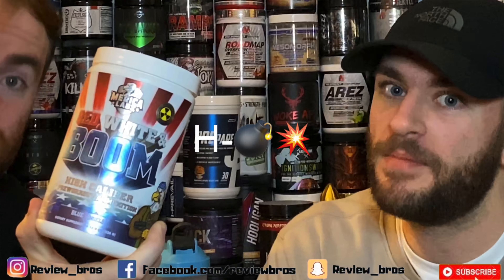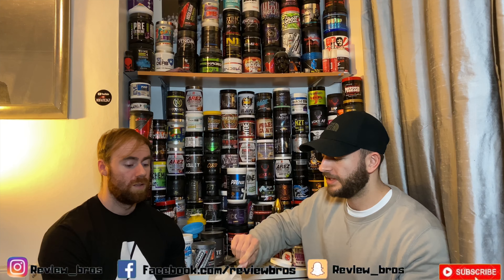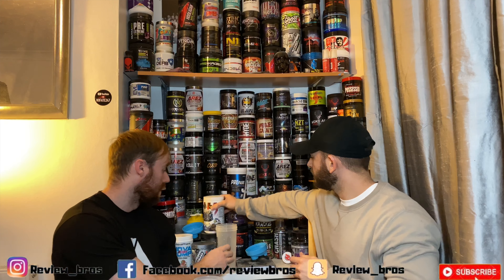Hello guys, welcome back to yet another one with us, the Review Bros. And we want to welcome you back if you've been here before, or if you're new to the channel, hello. We do pre-workout reviews and supplement reviews. We come in peace. And today we have something very exciting — that is Red White and Boom, H-bomb edition. Not the normal guys, so stay tuned while we get into this. It's going to be explosive, to say the least.